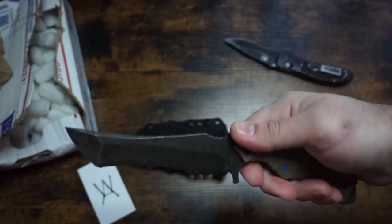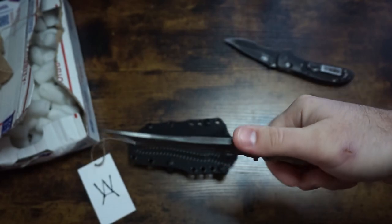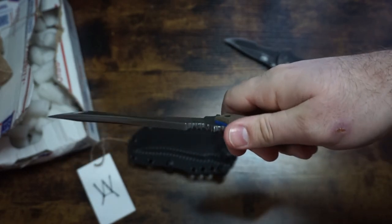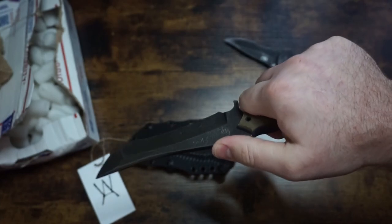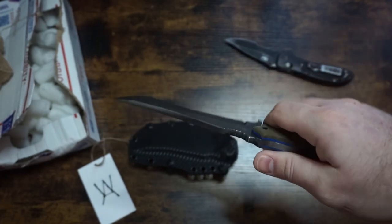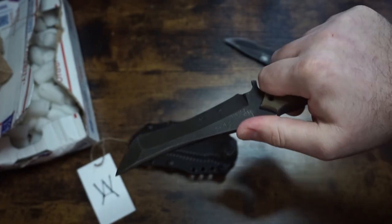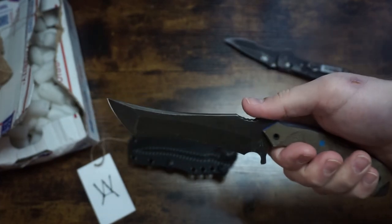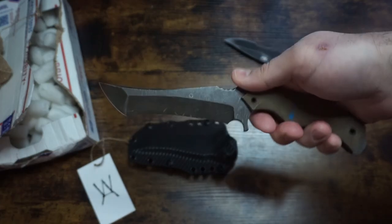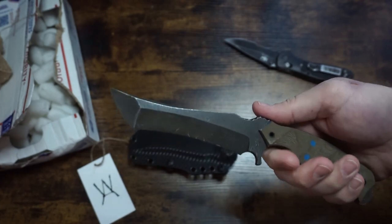Now, $475 is a lot of money for one knife, but man, if you can afford it, this is a really nice knife. It has a full tang, which is kind of his claim to fame — not just the full tang, but that his builds are battle-dependable tools that you can rely on, especially if your life depends on it, whether that's surviving in the wilderness, in combat, in the streets, or if you just need to slice open an MRE. His builds are impressive — heirloom quality. This is a beastly knife, man.